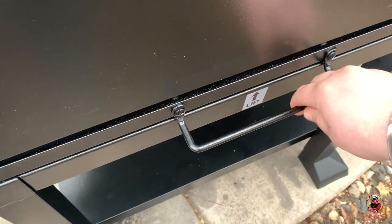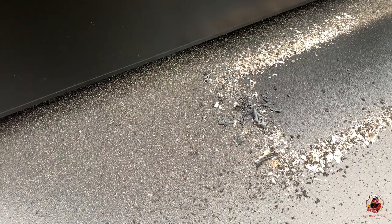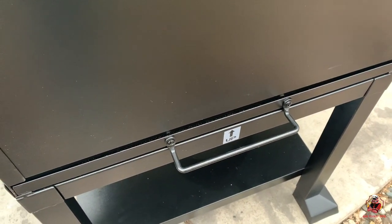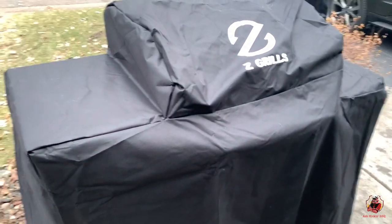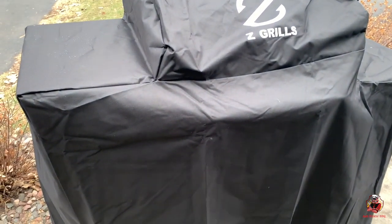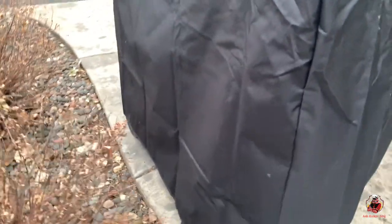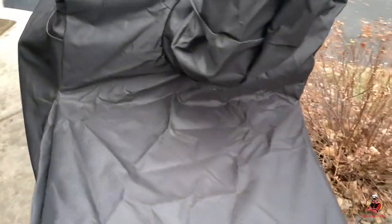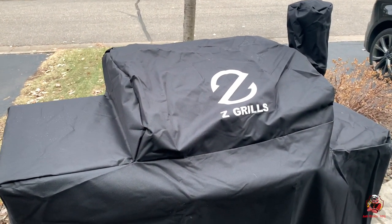I wanted to show you how this ashtray looked before we checked out the cover. There is our ash clean-out — that's going to make it super convenient to clean out ashes from our fire pot instead of shop-vac-ing it. Now let's check out the cover. There's the cover that comes with your Z-Grill, which is really nice — you get a custom-fit cover with the order of your grill. It does have little eyelets down here so you can make sure it doesn't blow away. Really nice cover, does a great job of covering everything. Fits the shelf nicely.